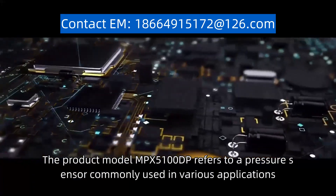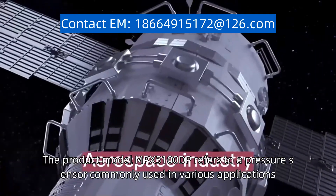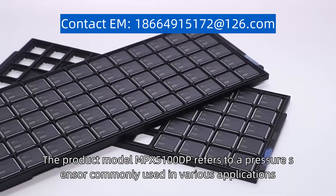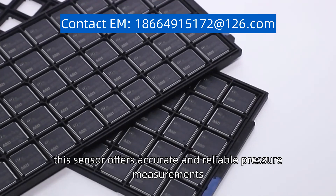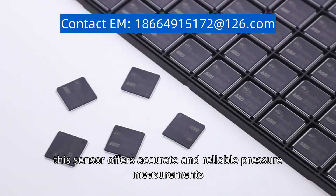The product model MPX-5100DP refers to a pressure sensor commonly used in various applications. Manufactured by a reputable company, this sensor offers accurate and reliable pressure measurements.